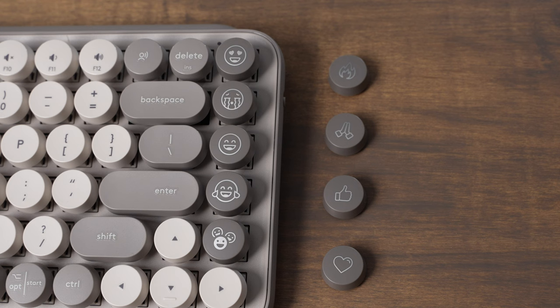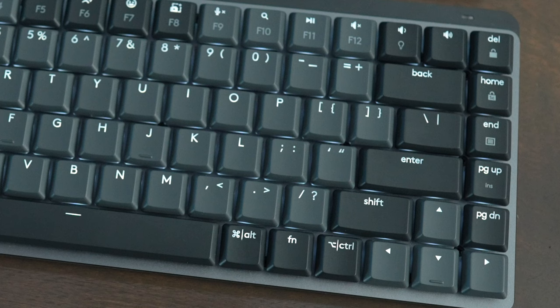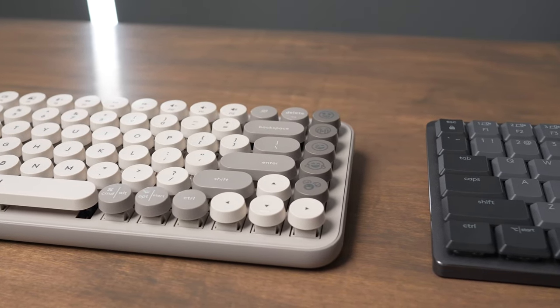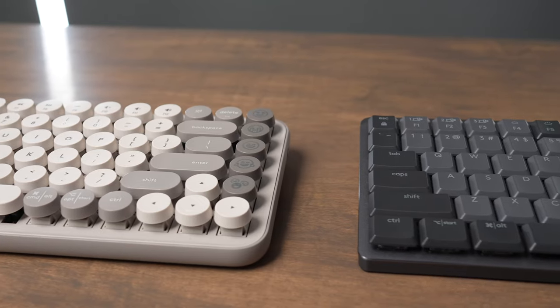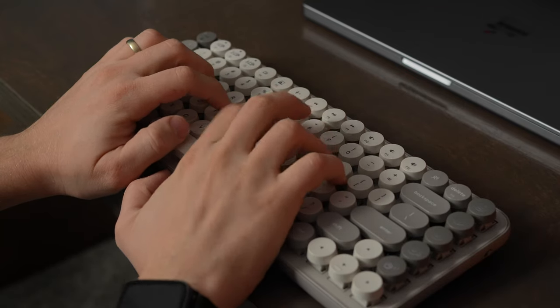There are some changeable keycaps on the Popkeys emoji buttons. The MX Mechanical Mini has a button that pulls up the emoji menu. Personally, I don't really use emoji buttons all that much — I'd rather they be standard mechanical-style buttons. Another big difference is the actual shape of the keys. The Popkeys gives you a typewriter-like look and feel with circular keys, while the MX Mechanical Mini has square keys.